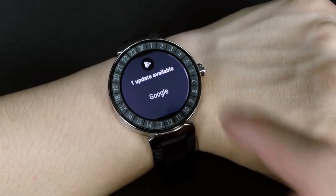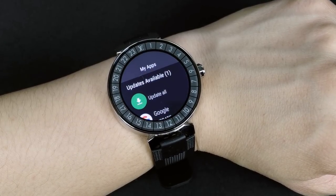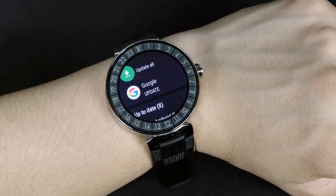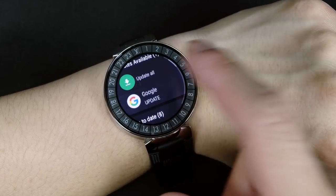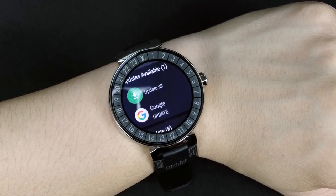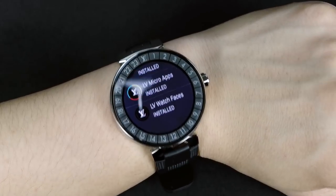If you slide up, it should tell you if there are any app updates available. It should connect to the Google Play Store. If for some reason you can't swipe up, then you just navigate to the Google Play Store on your watch. If you're familiar more with Apple, this is their version of the App Store. I've already updated my apps that pertain to this watch. If you haven't updated yours, you should see the LV Pass or the LV City Pass updates — you should just update them all. Like the LV Link and the LV Watch Faces.